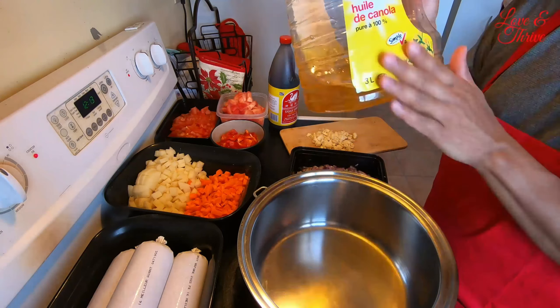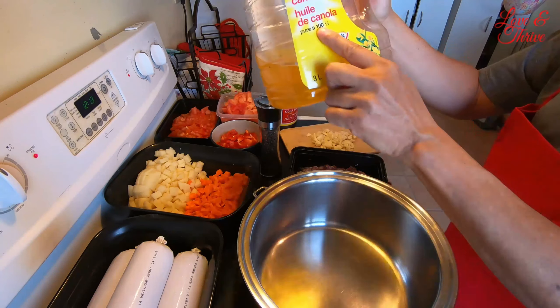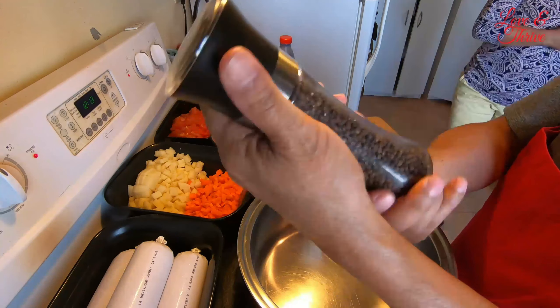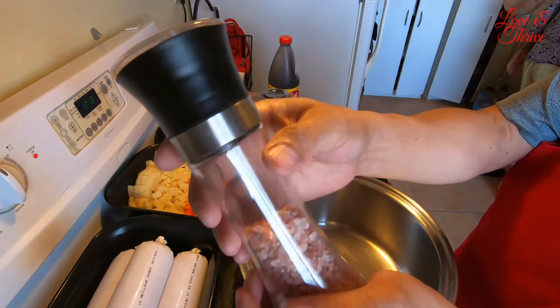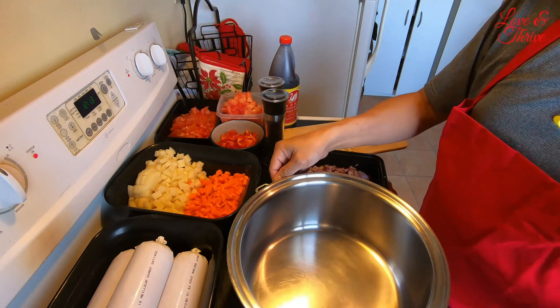We'll be using canola oil — this is pure 100% canola oil, healthy. And of course we'll crush a little bit of black pepper and also use a little bit of sea salt.